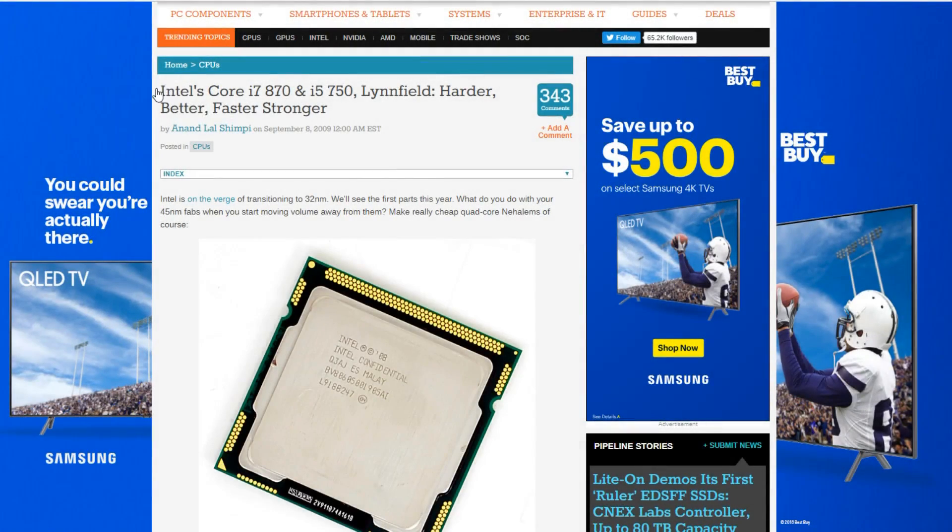Taking a quick look at Anandtech's Intel Core i7-870 and i5-750 Linfield review — harder, better, faster, stronger. You can tell by the title that they were pretty impressed with this processor back in September 2009.